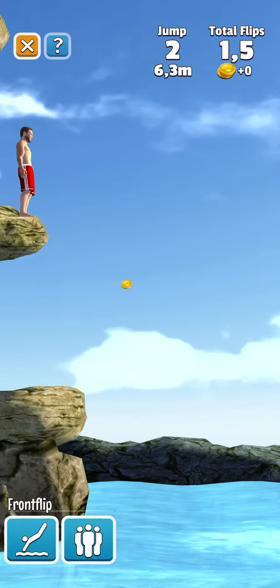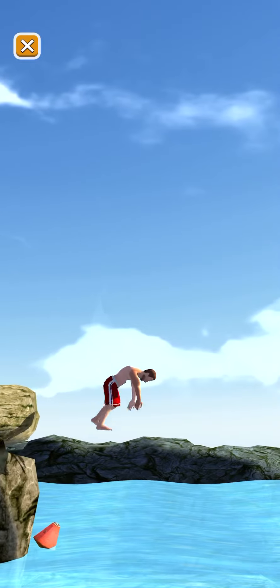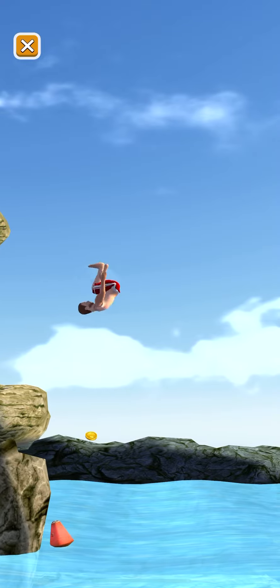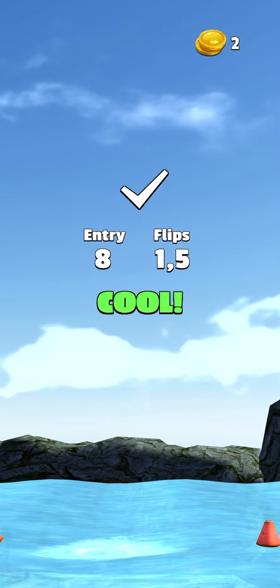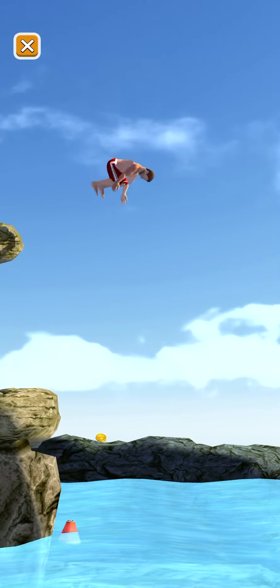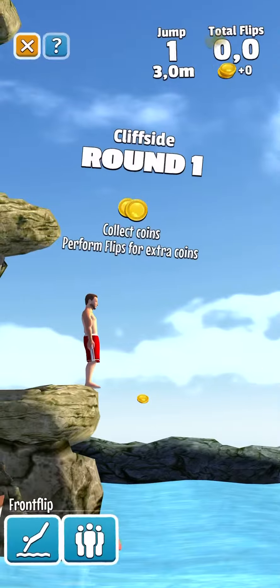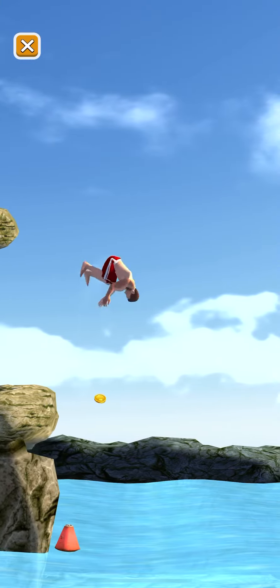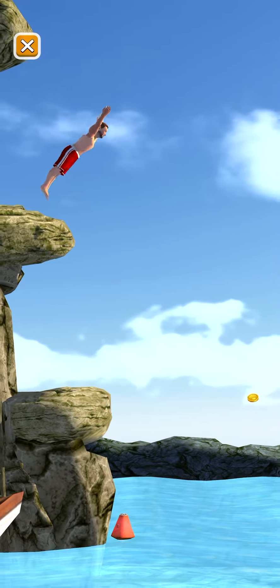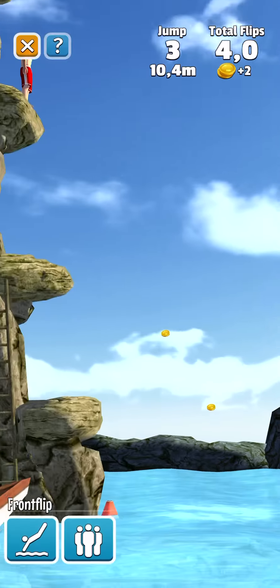Oh, that was cool! Belly flop! Cool! Oh, that was cool!